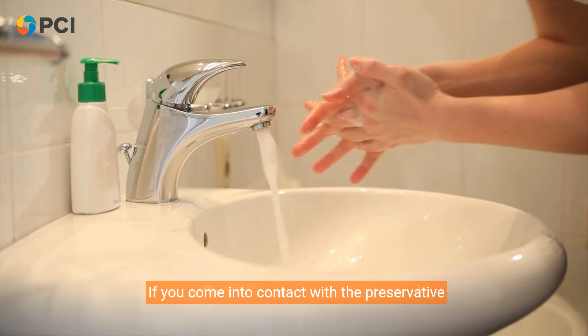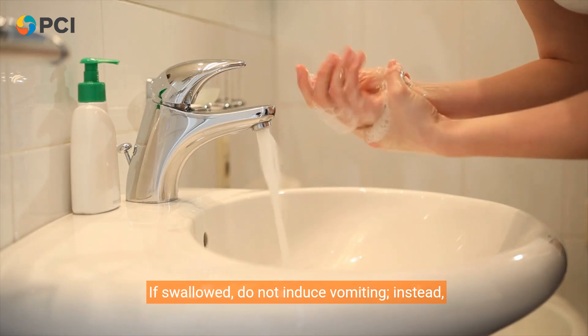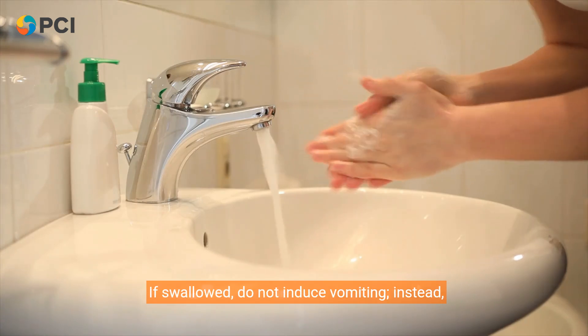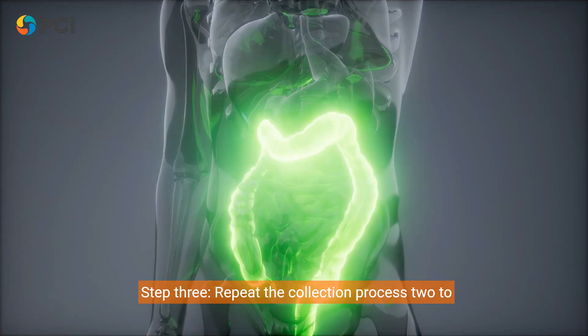If you come into contact with the preservative liquid, wash the area with water for 15 minutes. If swallowed, do not induce vomiting. Instead, drink plenty of water and seek medical attention immediately.